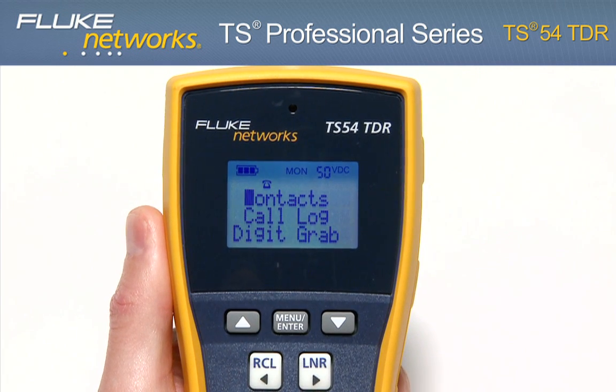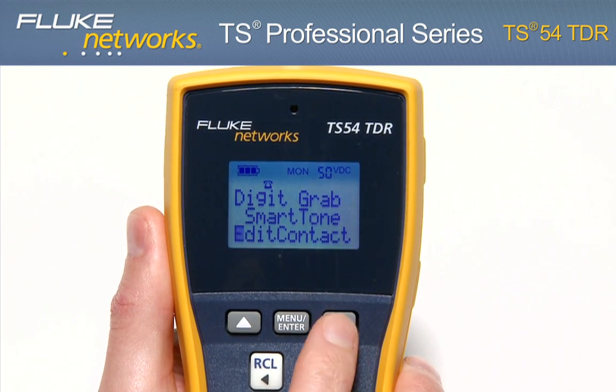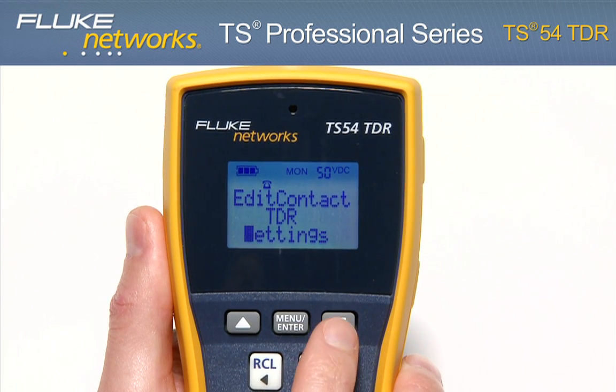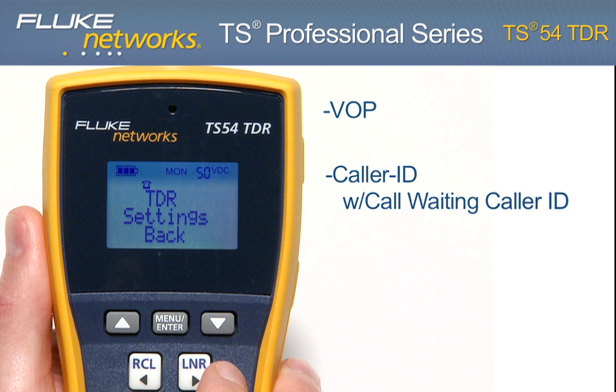Using the menu-driven LCD, you can access additional features such as contacts, call log, digit grabbing, smart tone, edit contact, TDR, settings, and other key functions of the TS-54 include VOP — velocity of propagation — caller ID with call waiting caller ID, as well as backlight and two-way speakerphone.